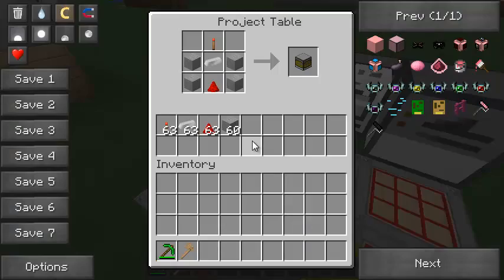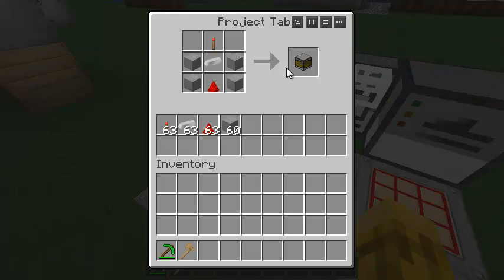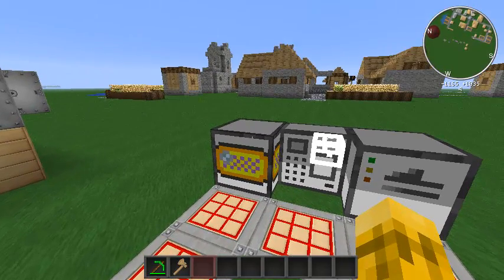The first block on the left is the RFID reader. It's pretty simple to build because you're probably going to need a lot of these in your world. The recipe is just stone, redstone, an iron ingot, and a redstone torch — that gives you the RFID reader. You place it down next to a computer and then you can access all the peripheral functions.